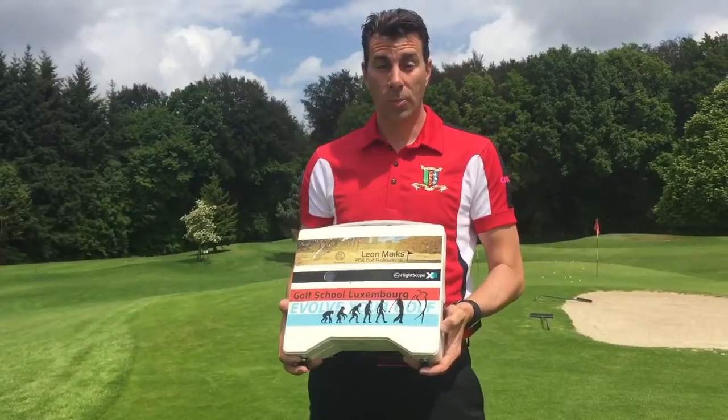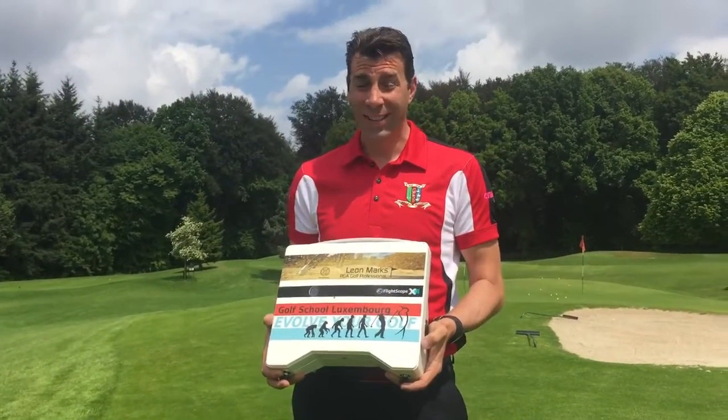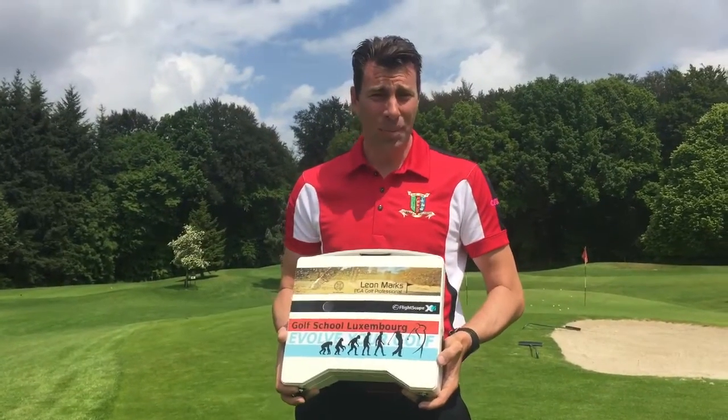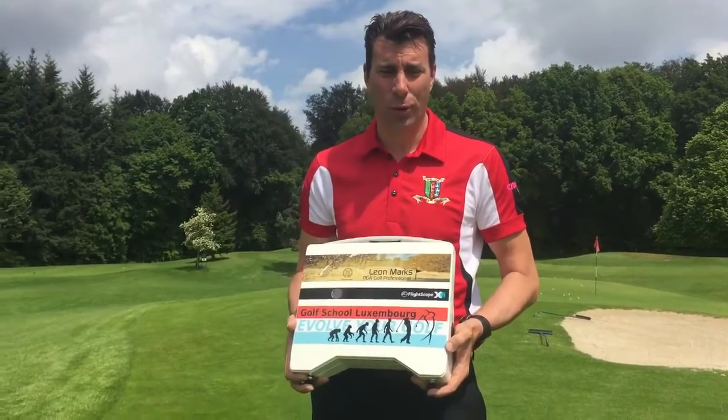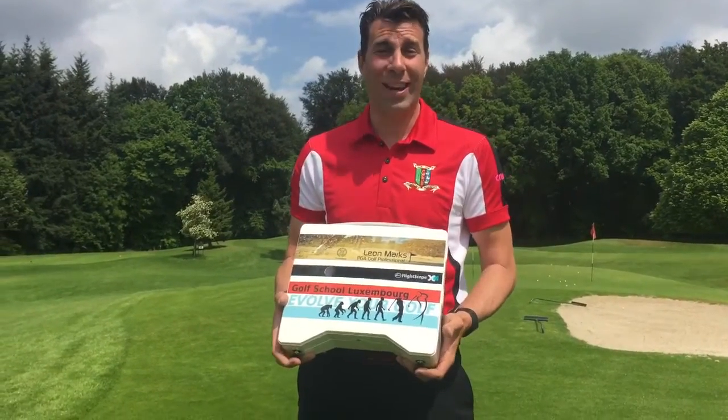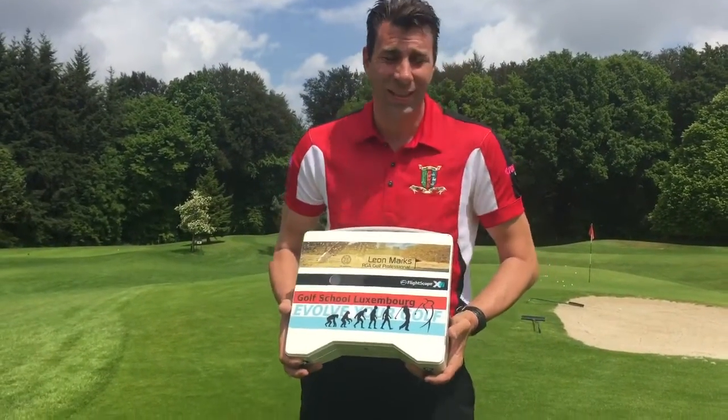The second option is to use a FlightScope. So, this is my FlightScope here, and it doesn't take that long. I get people just hitting a few shots with different clubs, and I never, ever show them what their data is. That way, they don't try to hit it harder or softer — we get the standard information.